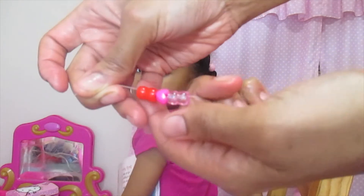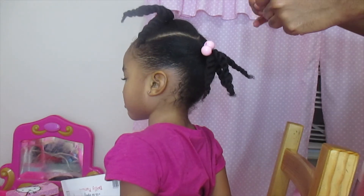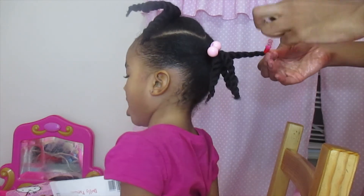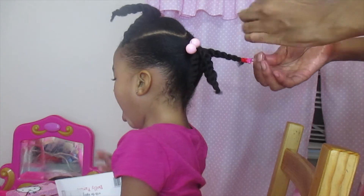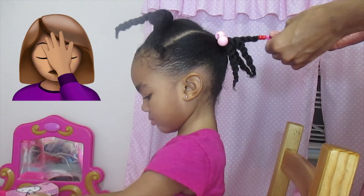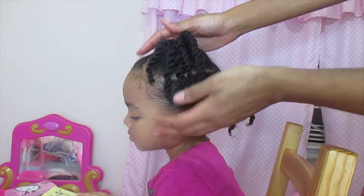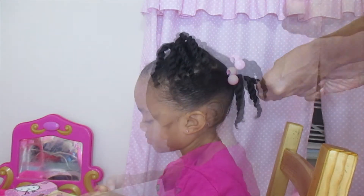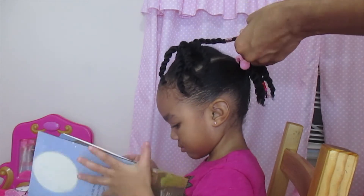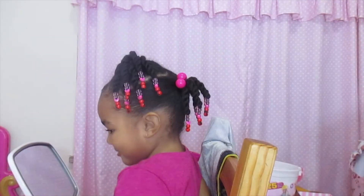Originally I wanted to do three twists on each section and that didn't work out. Then I tried four twists on each section with the beads in, and it was a complete and utter fail — I could not get those beads on her hair at all; her hair is just entirely too thick. So I ended up putting six twists in each section. If your daughter has very thick hair, put however many twists you need — six, eight, ten — so the beads can actually go on easily. You know how thick your daughter's hair is, so it's up to you how many twists you want in each section.